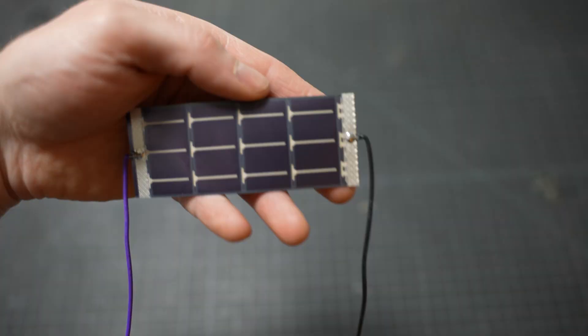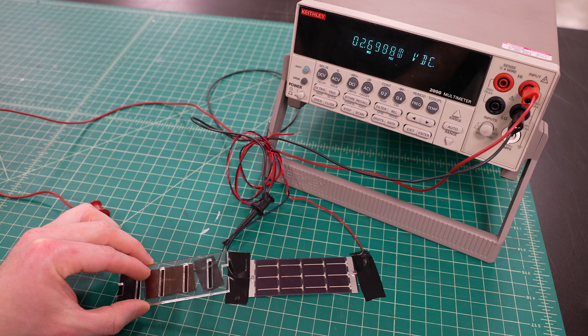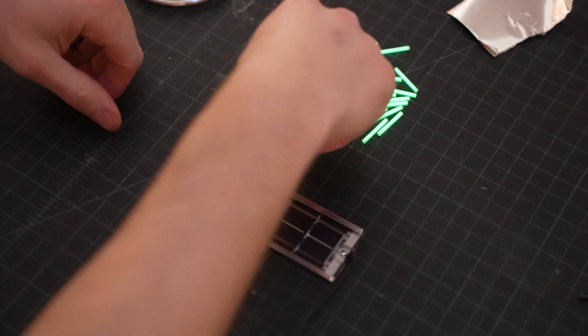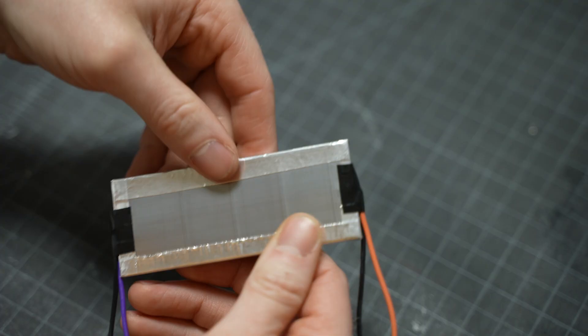Fortunately, I have a secret device that converts light into electricity — it's called a solar cell. I tested out different solar cell chemistries to find one that produces the most power at low light levels. I also bought all of the colors of tritium vials to see which one was best picked up by the solar cell. So I bought a bunch of these and made a sandwich with the tritium vials in the middle and solar cells on both sides. And there you go — your own nuclear generator that uses radiation to make electricity.